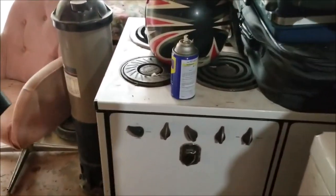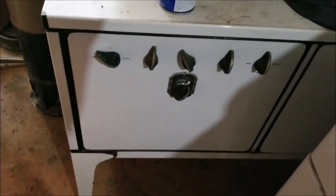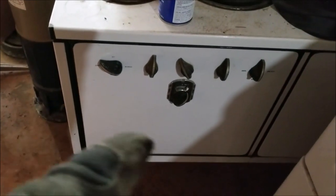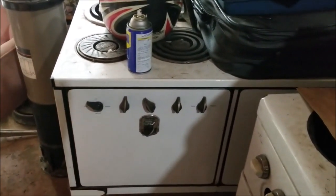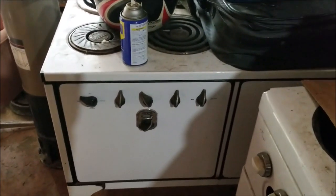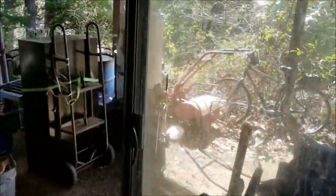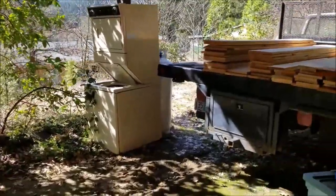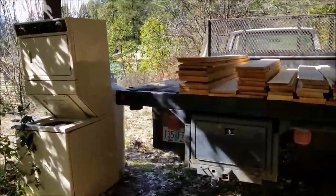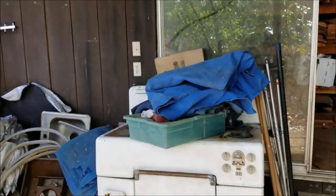And even this antique here — this has been in the house too. It's got an oven, four burners, and works fine. Believe it or not, you can still get the switches for these. That was our regular stove. I'm ready to get rid of all of it. So if there's anybody close to me in central Oregon or Southern Oregon who's willing to come down here, I'll help you load this stuff up with the tractor and you can have it.